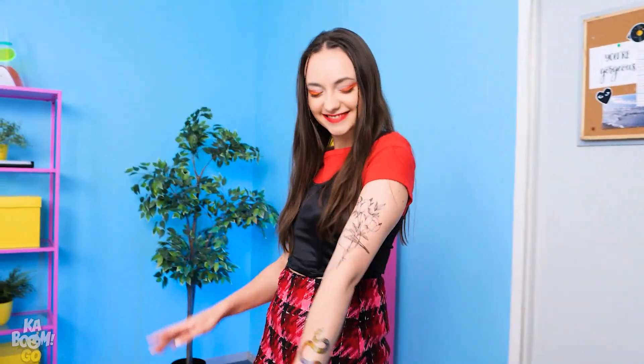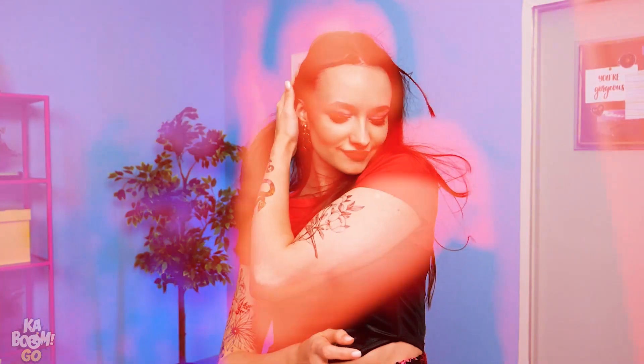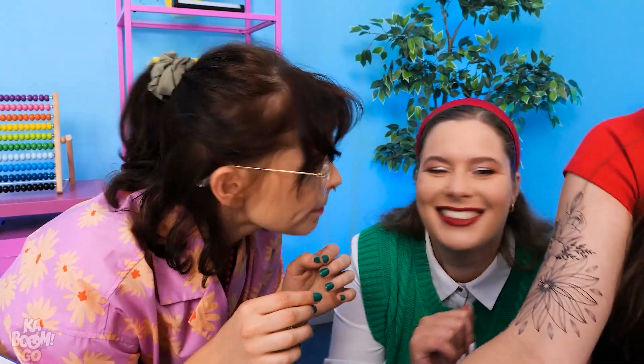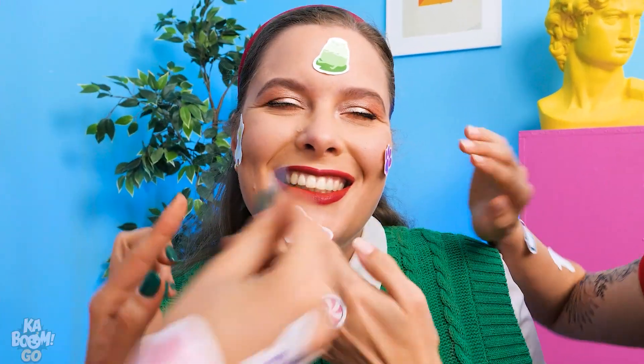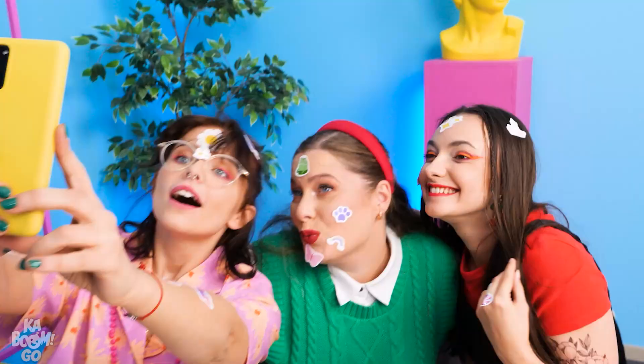Look at my new tattoos! No way! Wow, so cute! I got an idea — DIY tattoos! Put some on me! My pleasure! Here's one for your face! I love it! We're twinning! I want some too! Here you go! Let's take a selfie — do a silly face! Wasn't that a lot of fun? If you liked our video, don't forget to give us a thumbs up and subscribe to Kaboom for more amazing stories! Stay tuned and see you soon!